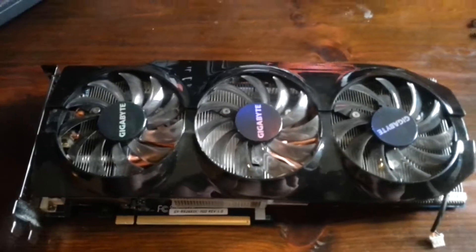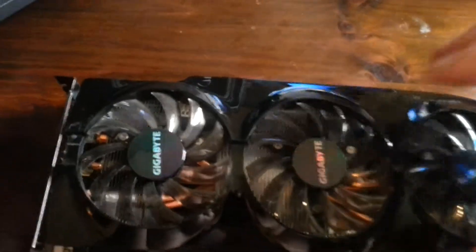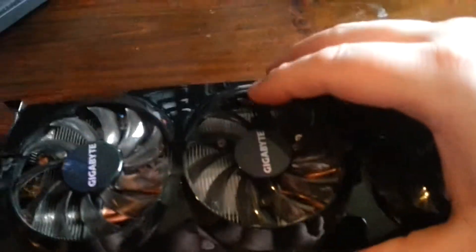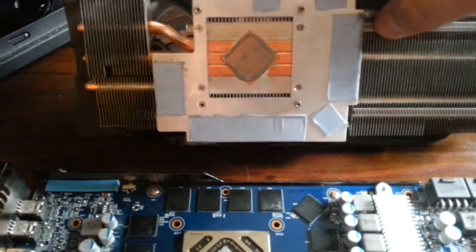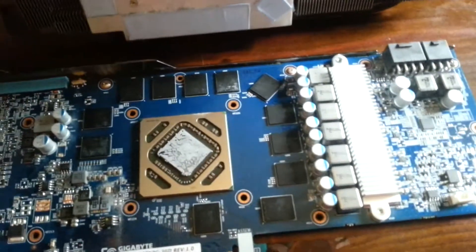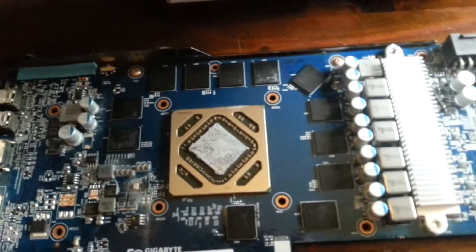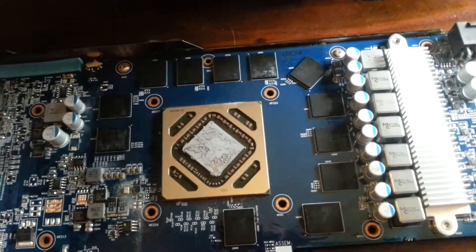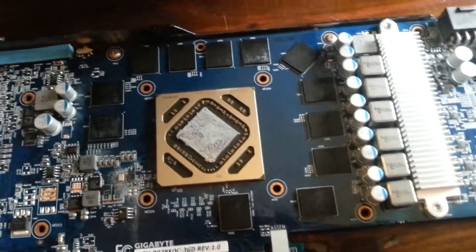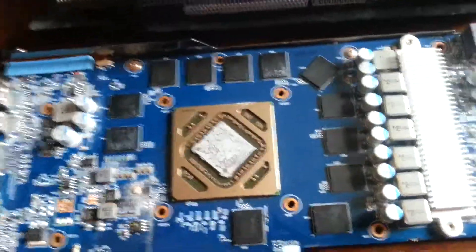I have just opened up the graphics card. I haven't drained the loop yet, and this is how it looks under the cover. As you can see, there are thermal pads on the memory chips, but I'm hoping it's gonna be like NXT something — Kraken. And on the pictures I've seen, they don't have memory chip cooling.